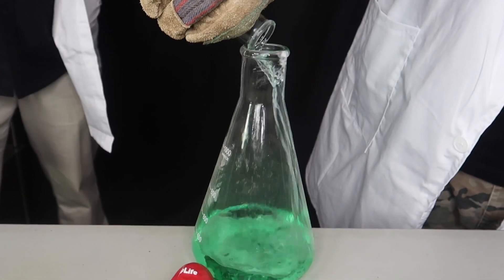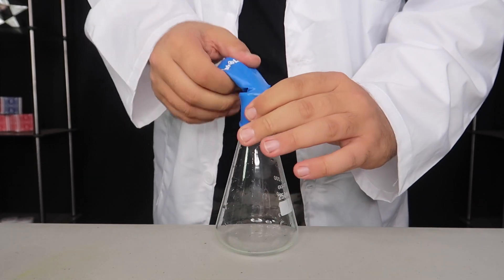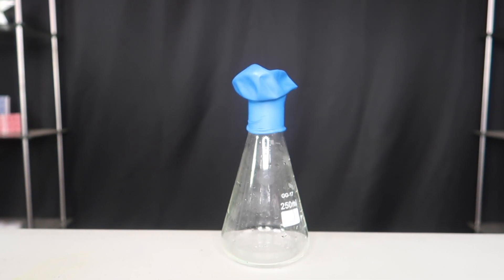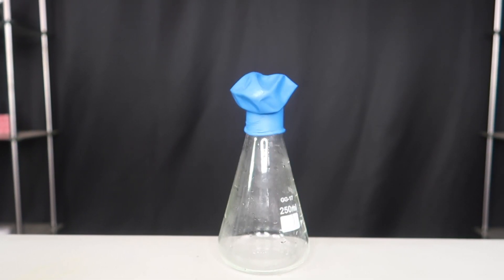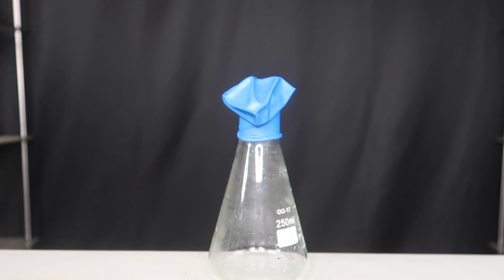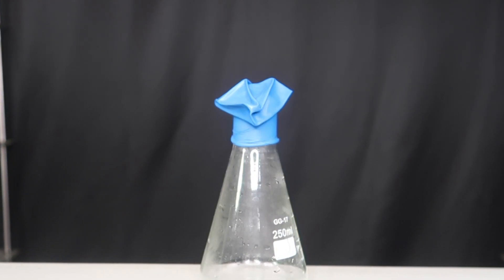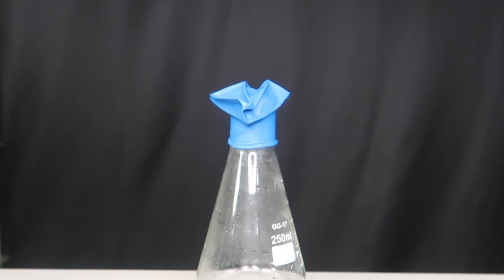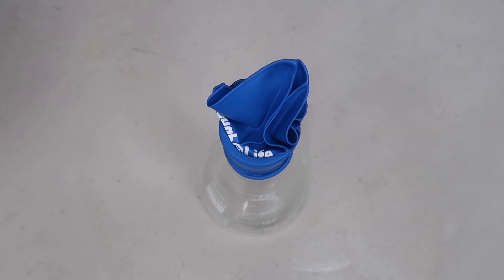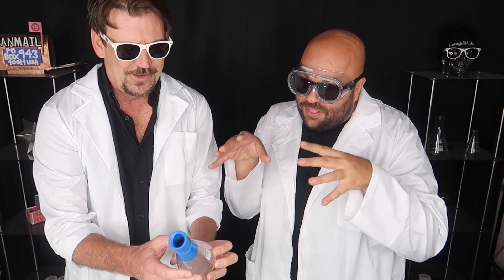I'm going to take the magic green liquid and pour it out. I'm going to take the balloon and put it right on top of the flask. And just like that, the balloon sucks down inside the bottle.